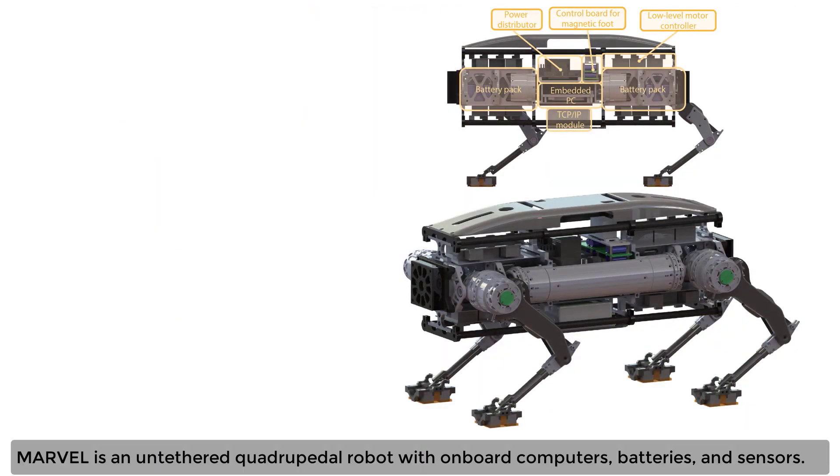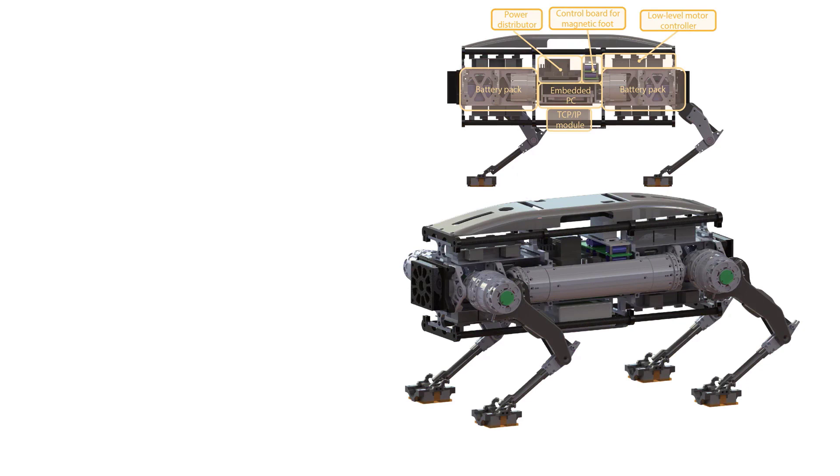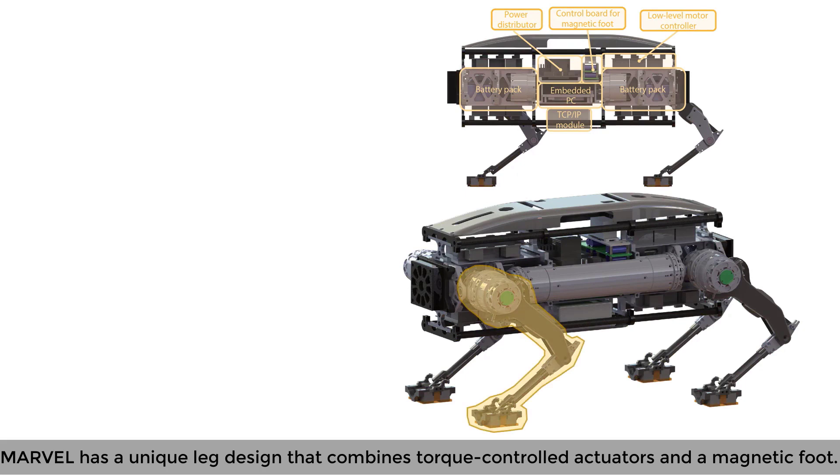Marvel is an untethered quadrupedal robot with onboard computers, batteries, and sensors. Marvel has a unique leg design that combines torque-controlled actuators and a magnetic foot.